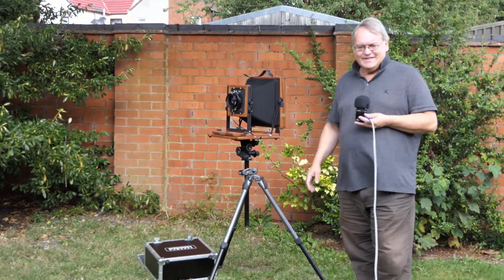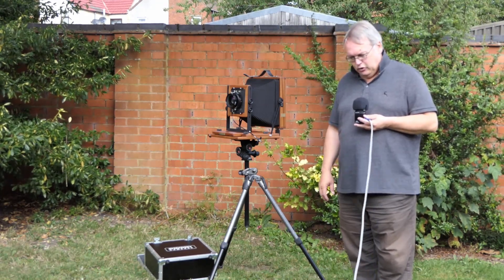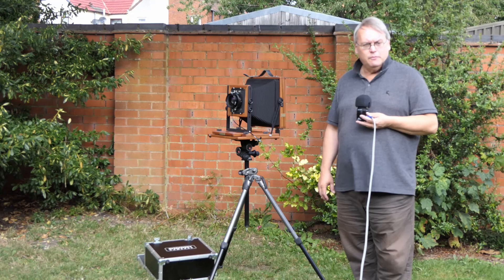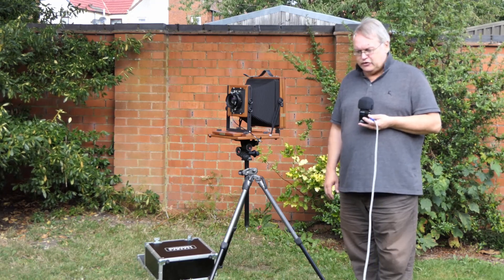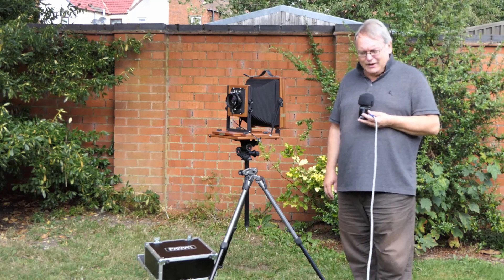Anyway, that's going to do me for now. I will sort out a video for the Horseman as well, and I might even do that now — strike while the iron's hot. But thanks for listening. I look forward to hearing from you. Bye for now.